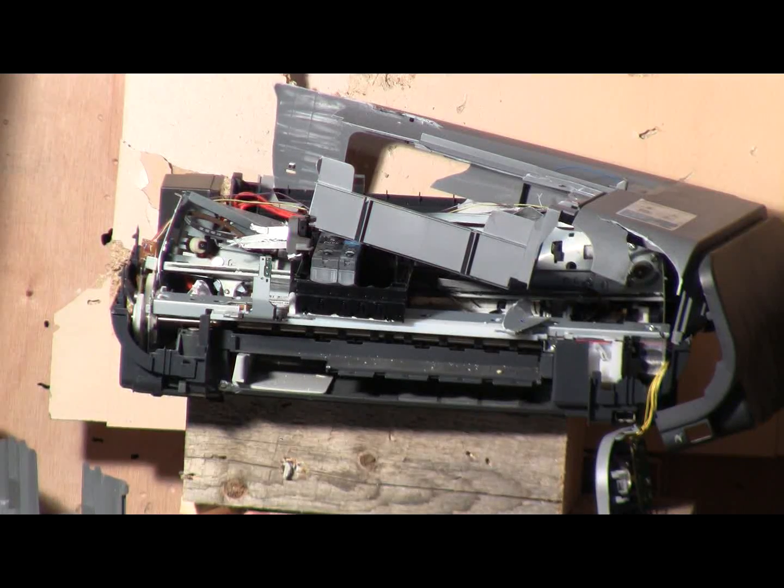Here's a shot at standard shot air pressure of 125 psi. And fire.